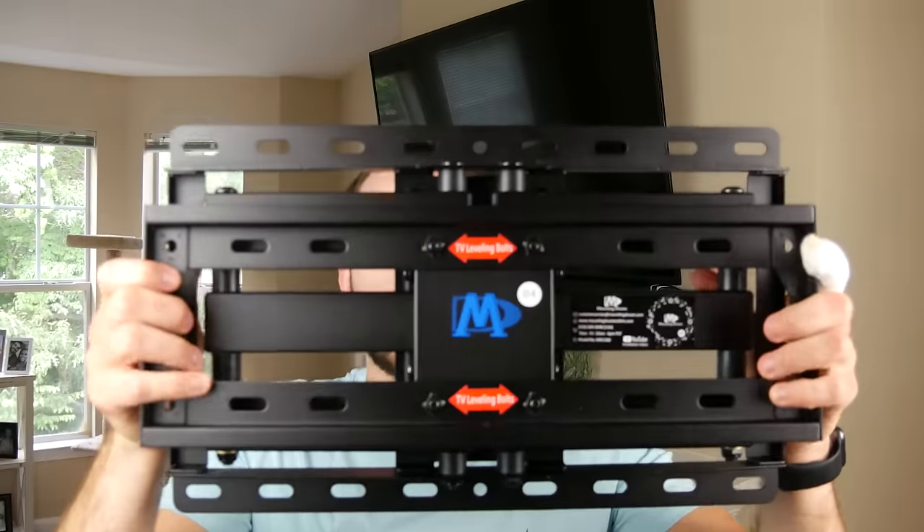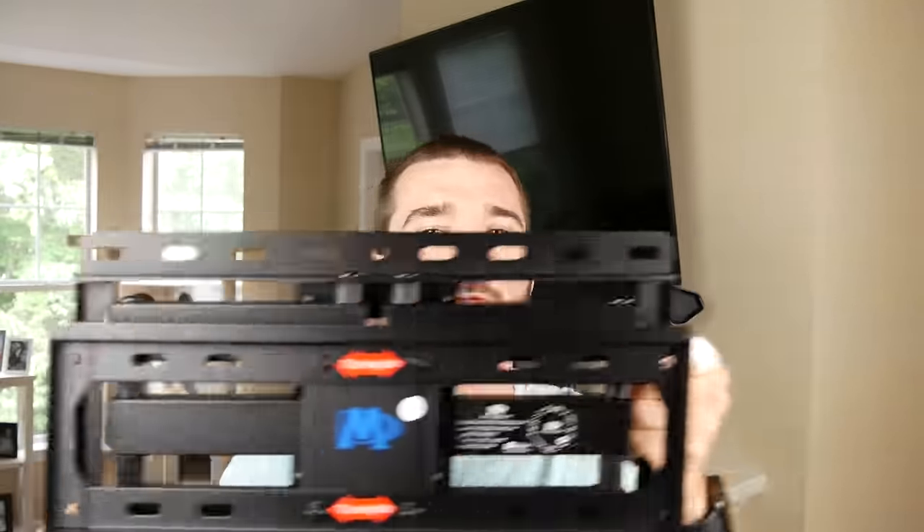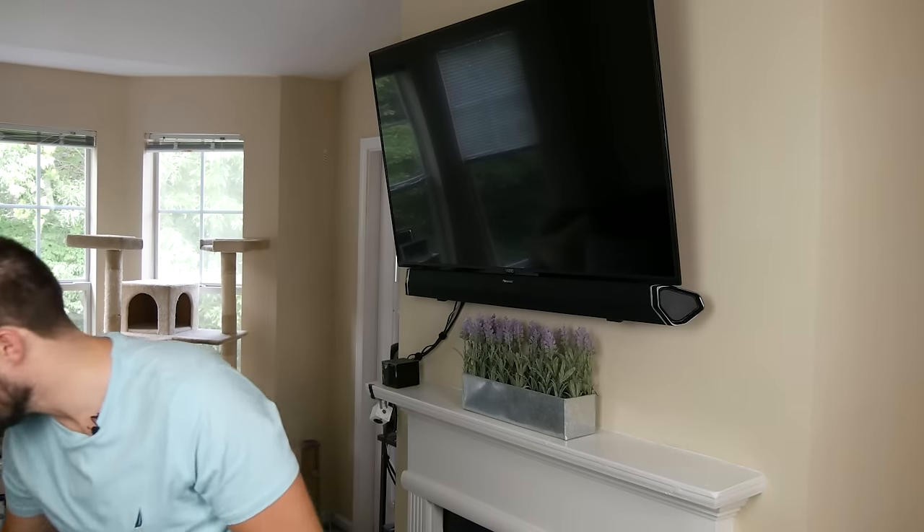What you should do instead is use a mount like this. See how many different options we have on the top and the bottom — we have a lot of maneuverability with this mount. And that's how most mounts actually are. I just made the mistake of not checking before I bought that one. So make sure you have plenty of options, and always mark your studs and measure everything before you buy your mount.